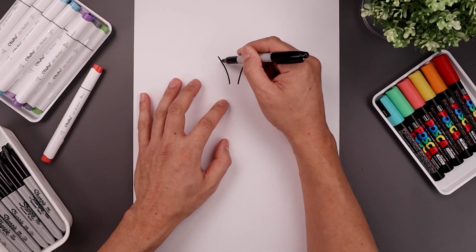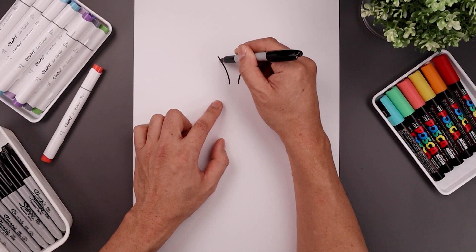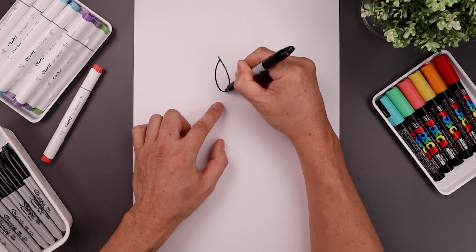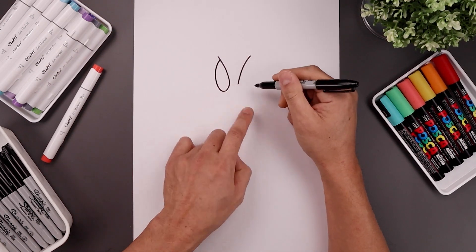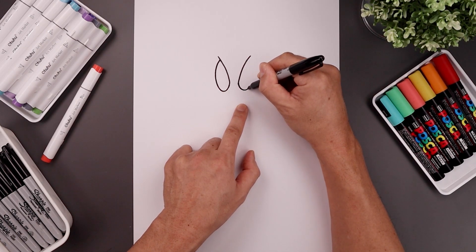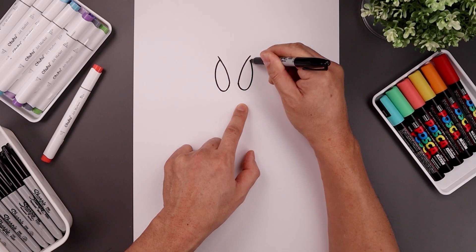Now I want to tuck the eye in underneath the brow with an oval. From the top we're going to step down, curve around the side, come down towards the bottom and just pull that up on the inside. Let's do the same thing on the right, starting from the inside coming down towards the same height and tuck that up underneath.